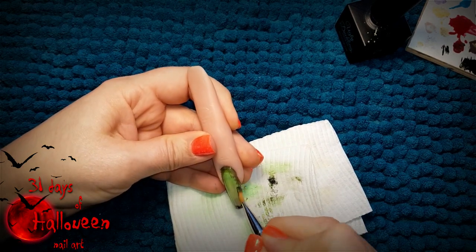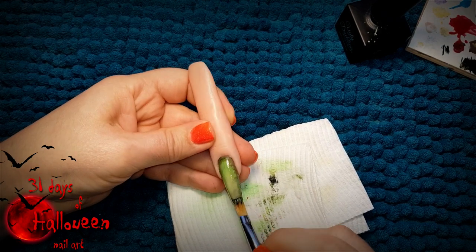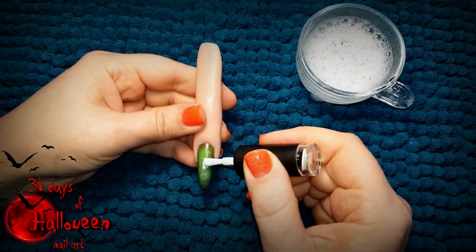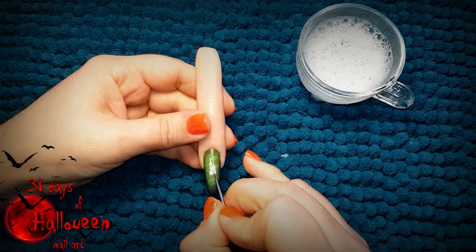Then with the use of black gel polish we're going to pat into the border of the entire nail to darken the edges. Next we're going to add the steam from the cauldron.